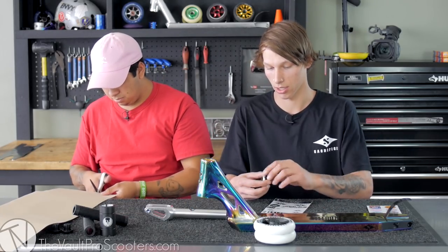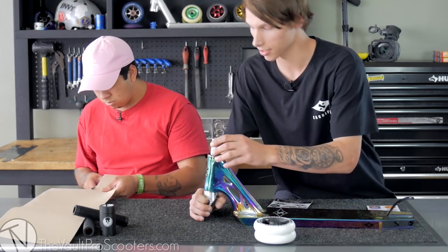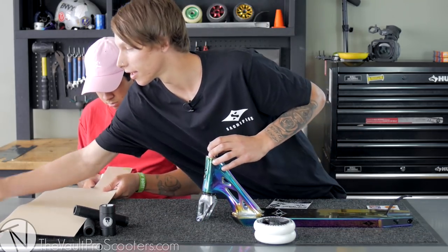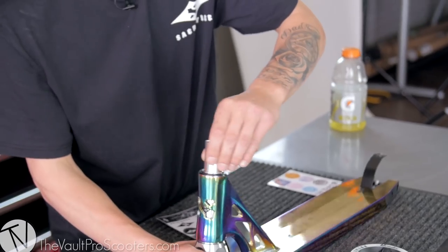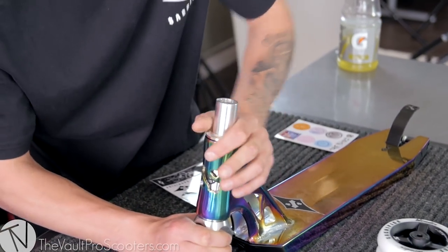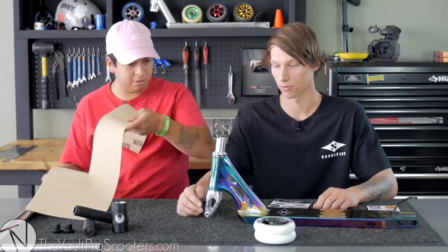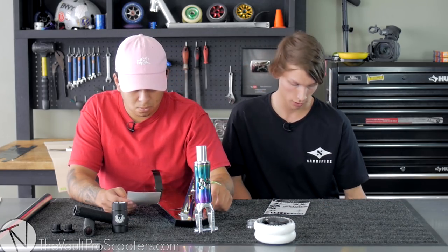Do you want me to do the headset? Sure. Never forget the spacer so you don't get head shake. Top cap on top and that's locked in. Oh, I forgot a Vault sticker around here — let's chuck it on.